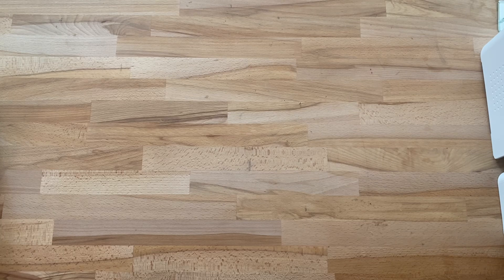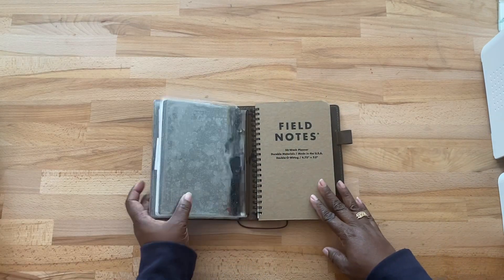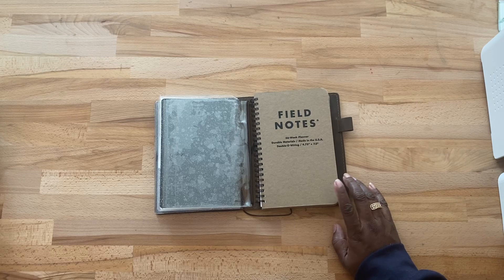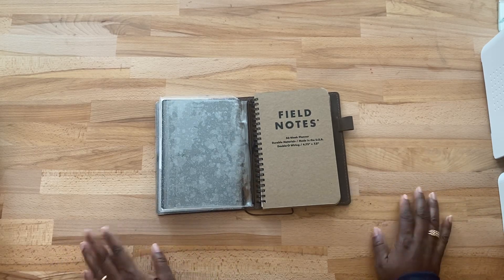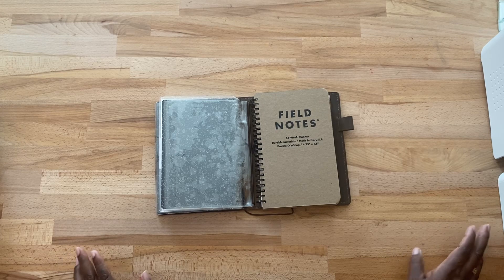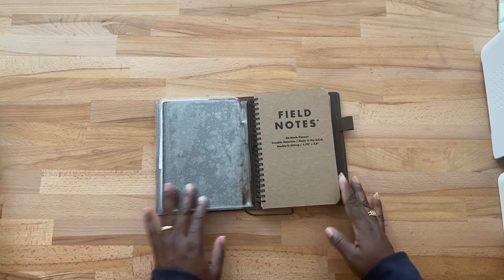I don't know if anybody's really using this planner in the YouTube world, but I'm going to show it and share it. My main planner will be the Field Notes 56-week planner. I purchased this with a bundle pack — they sent this and then the little Field Notes pocket booklets. It was like the yellow spring edition. They were running a bundle sale for Mother's Day, so I bought it — it was a really good price. These actually retail for like $17.